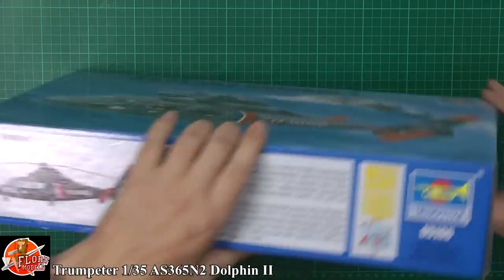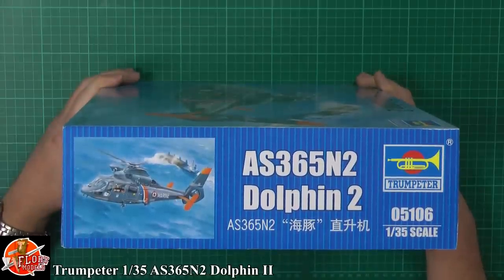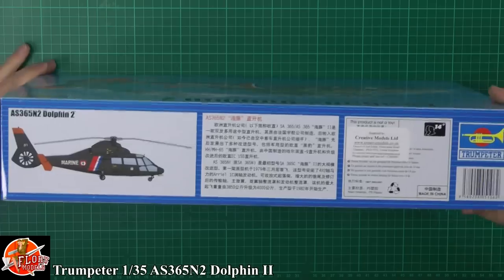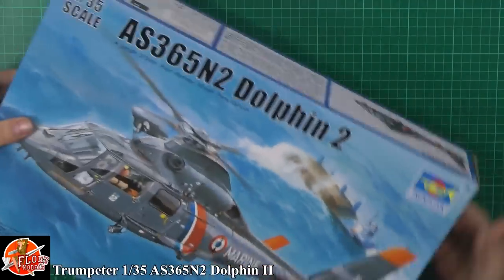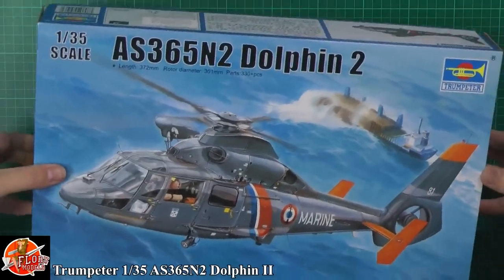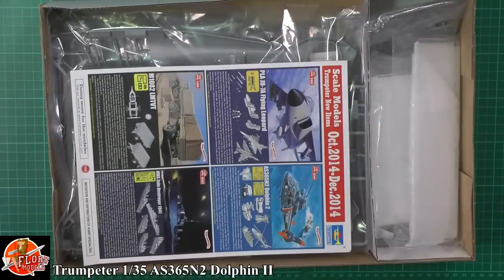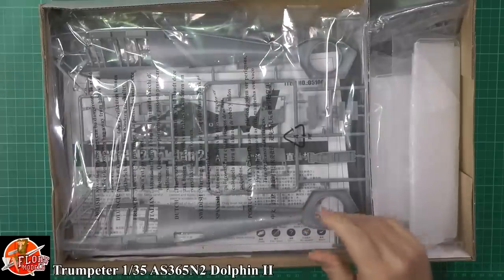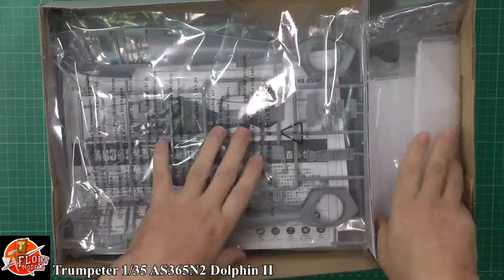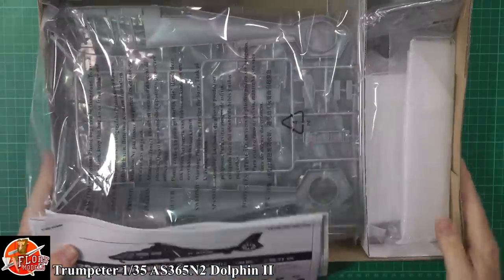A little bit about the actual helicopter itself - you can see we've got a little bit of photo etch, some nice colorful decals. Your kit number is 05106. On the other side and everything else, in the box there's their usual very strong sturdy box. I haven't opened this one at all so it's all very new.